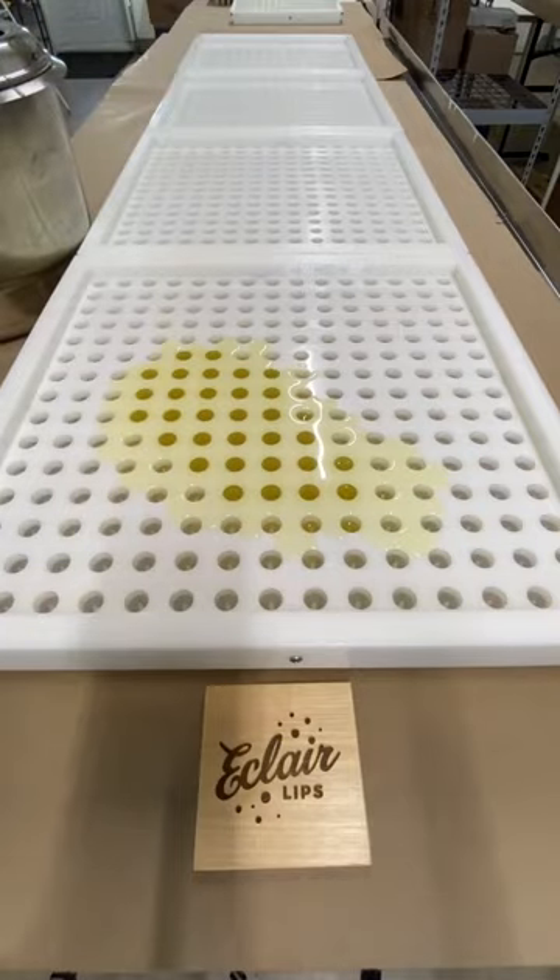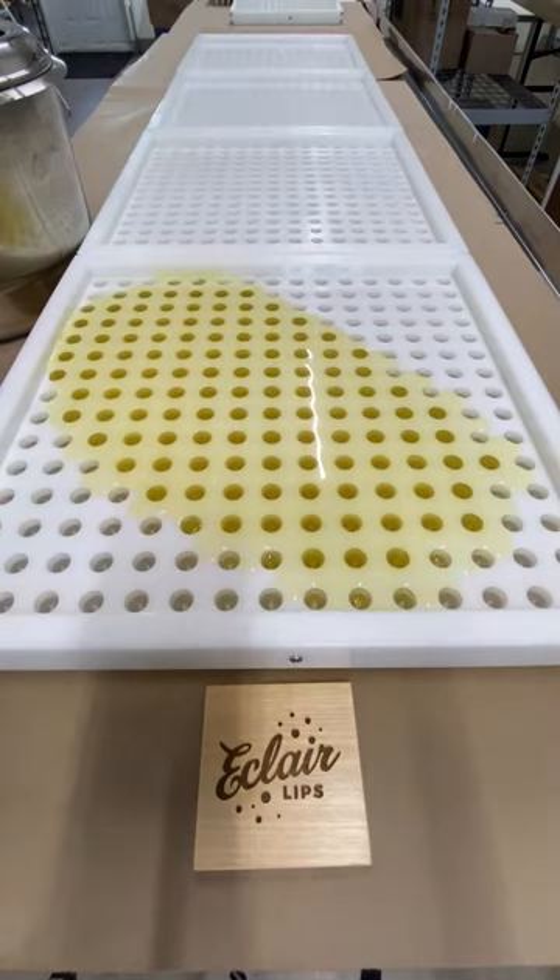Okay, same video, new explanation. When I first posted this, everybody wanted to know why I'm using a ladle instead of pouring from a pitcher.